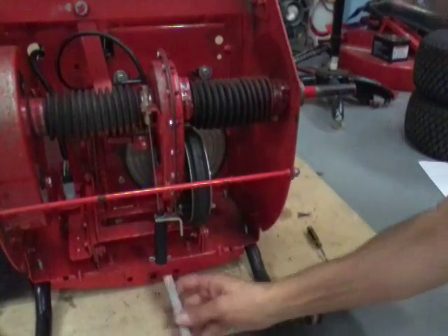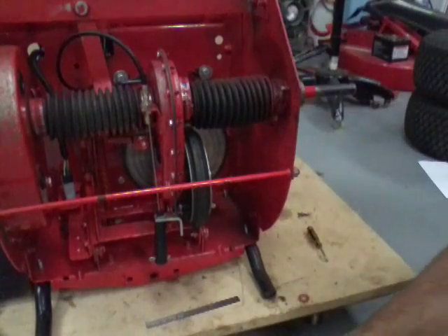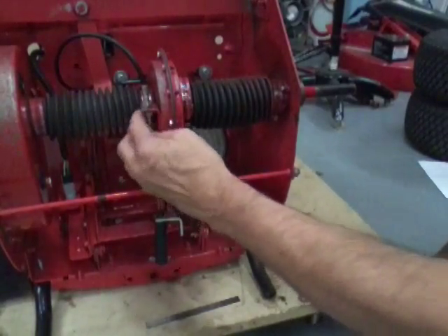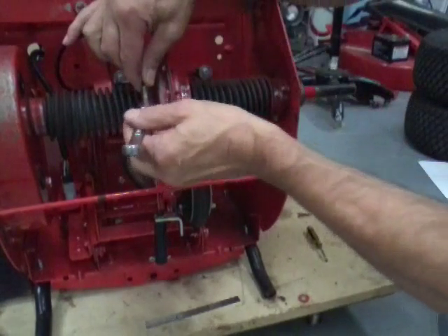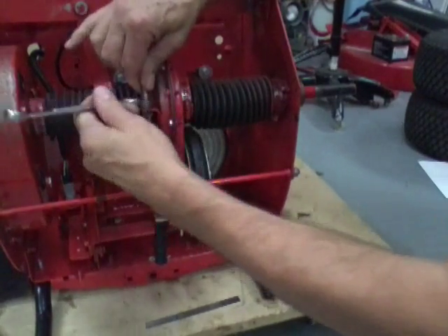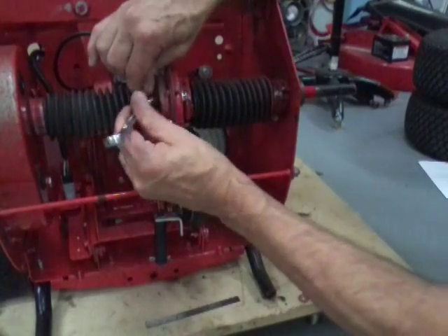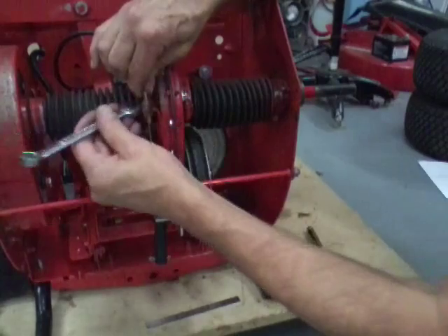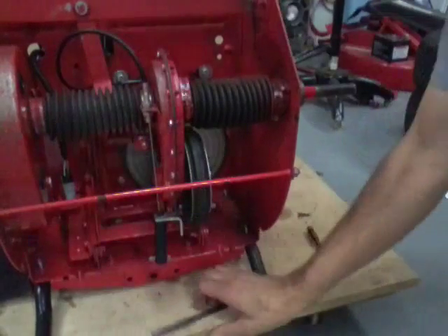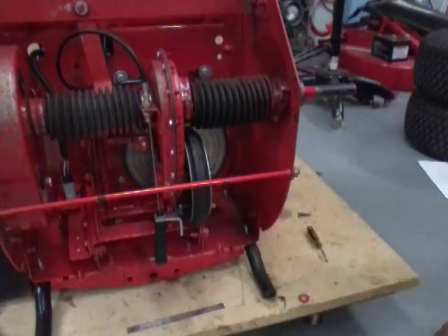Let me get the scale up in there. I have about three-eighths of an inch — so either the brake was never adjusted right or it moved on me when it was just hanging. We want to tighten it up: screw this adjusting shaft down and that's going to put more pressure on that spring. Let's see where we're at — about a half an inch.